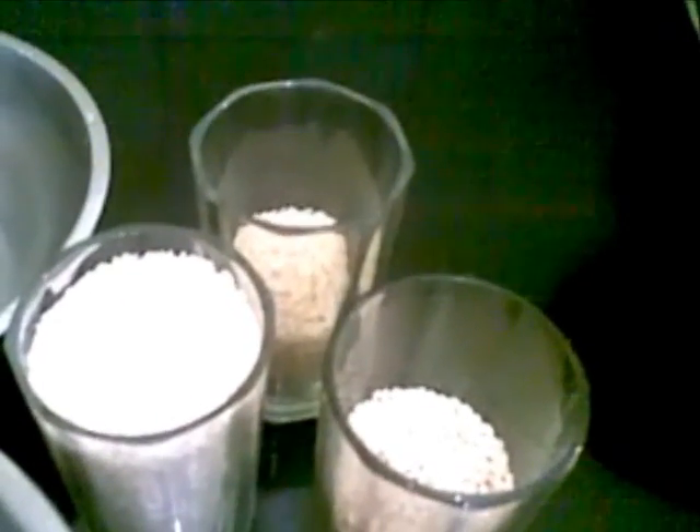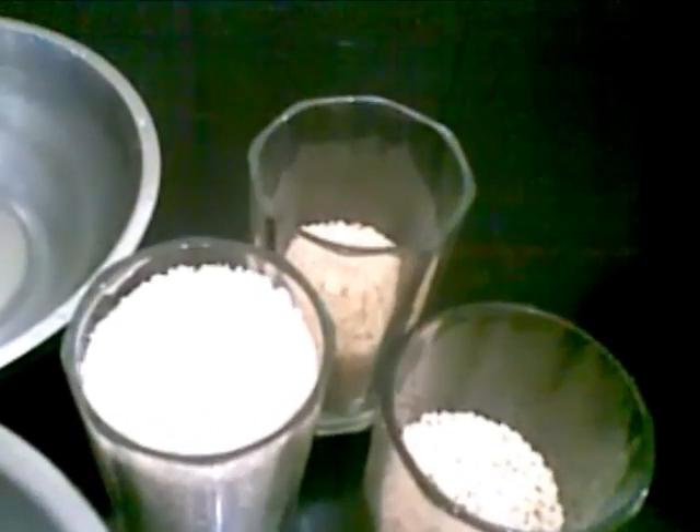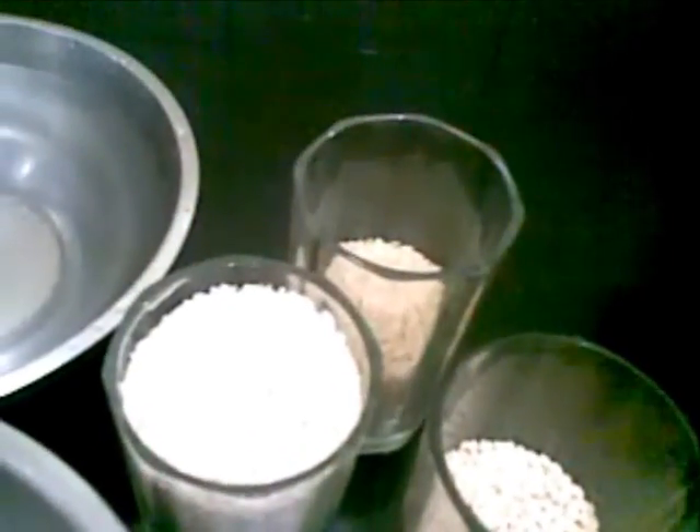Hello and welcome. Today I am going to show you how to make dosa, a very famous and tasty South Indian recipe.